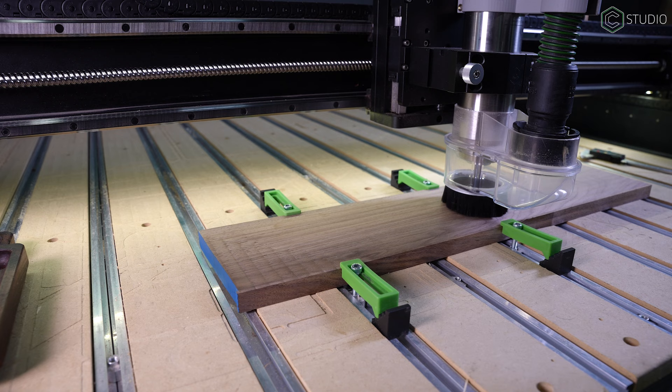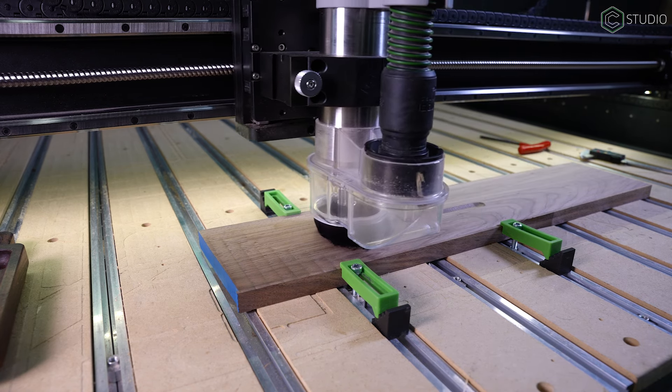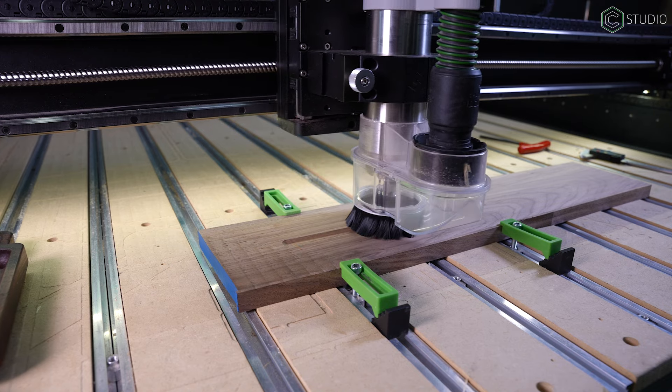Plunging is difficult, and burning of your stock could be an issue. Ideally, you'll want to use ramping to enter any contour or pocket. This drastically reduces the stress on the end mill, the material, and your machine.